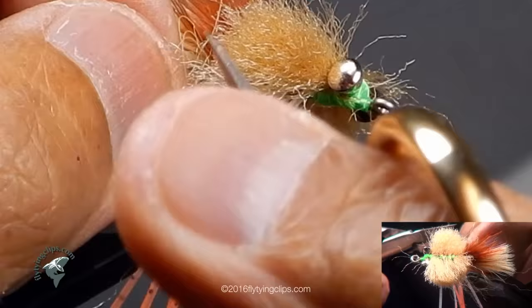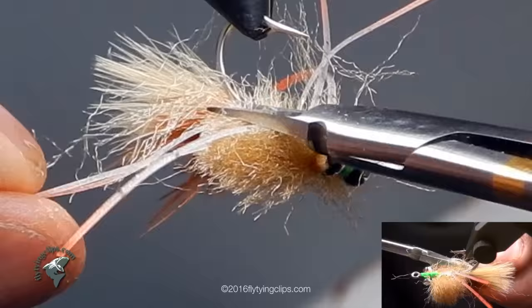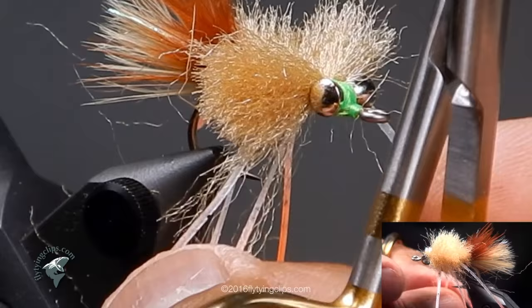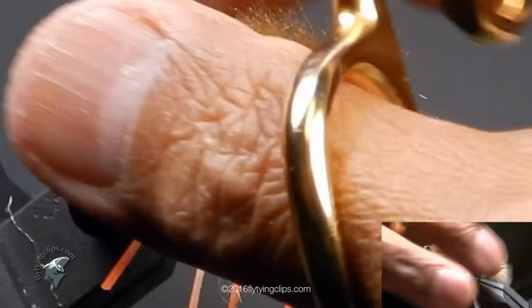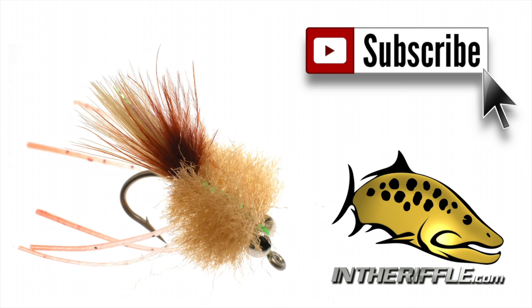And that's my Kathy's Fleeing Crab. Just touching up some of the hairs — you always get loose hairs when you work with EP fibers.